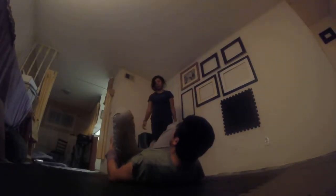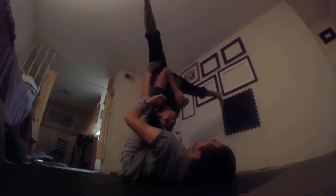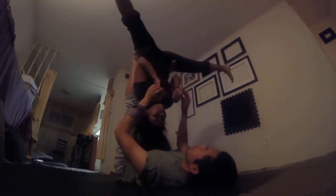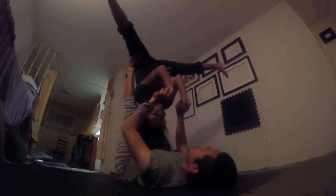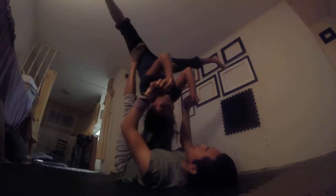Next we're going to do straddle pop to star. We'll go from back fly over to straddle. Watch how she has a deep straddle there. The worst thing I've seen is if you start popping up and the flyer doesn't pike enough — the feet will slip right off and you'll land on top of each other, which isn't too bad as long as she tucks the chin down and doesn't hit you in the head.